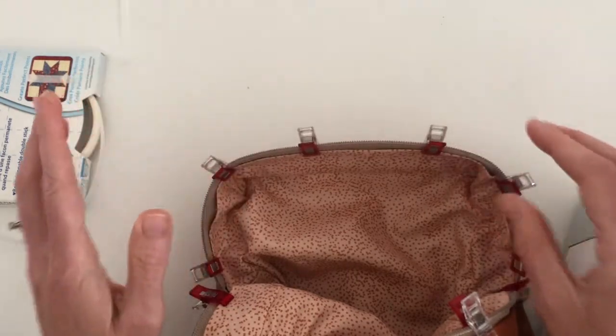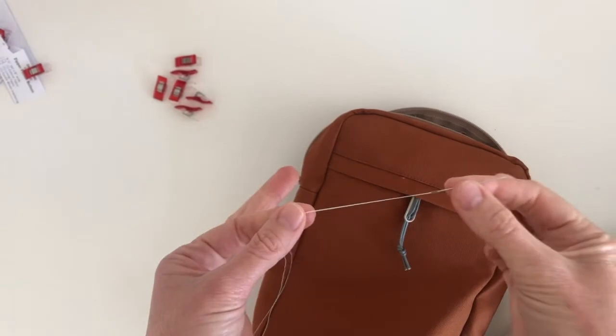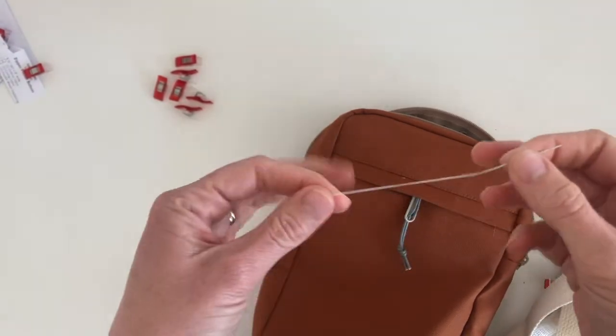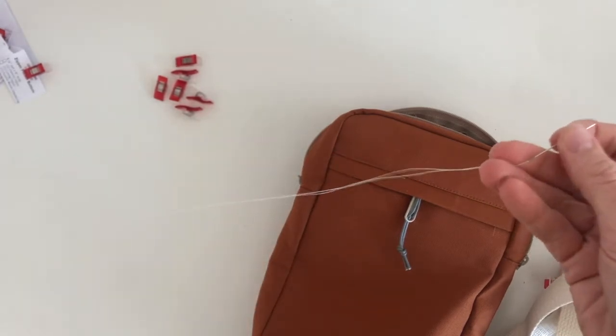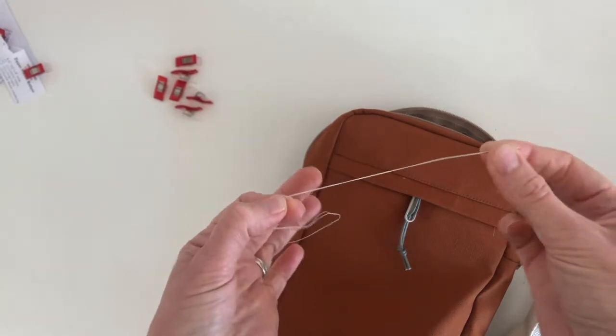So you could do that as an alternate to hand basting. Now I'm going to walk you through the last step of putting this bag together, and talk about a few ways you could go about it. The method I'm going to use is hand basting with a needle and thread.